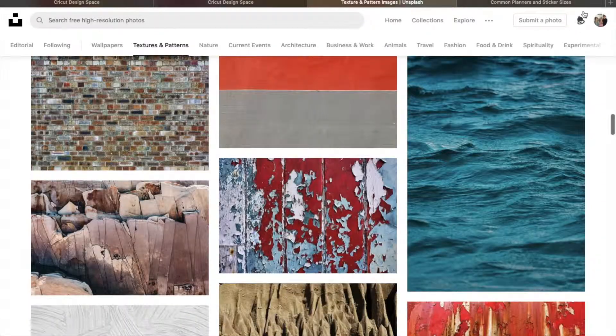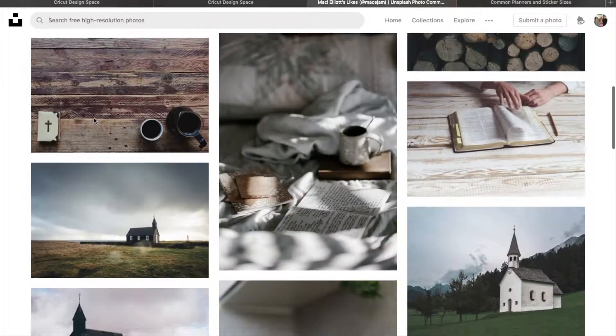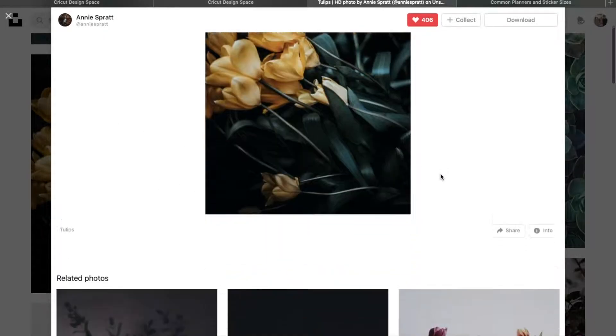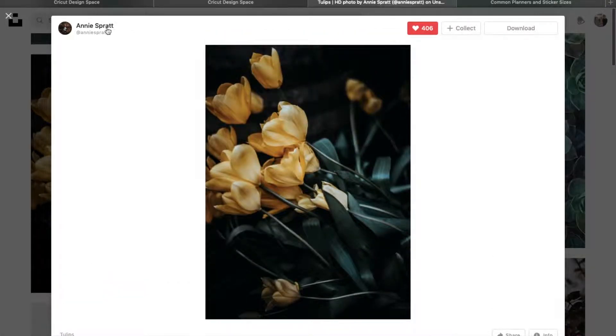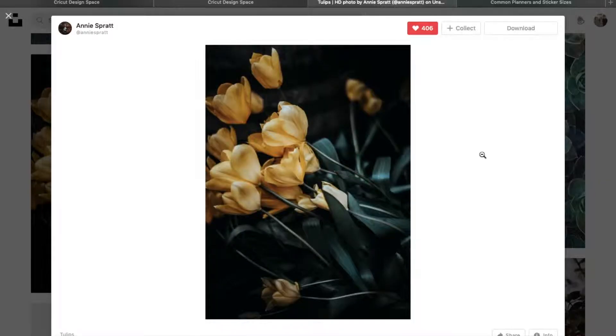I found a picture I liked — I searched floral or flowers for a background. I want to use this photo right here for one of the stickers I'm going to make. If you guys like this photo and want to use the same thing, it's by Annie Spratt, so you can search her name and find it. If you can't find it and want this photo for any reason, let me know — I'll send you a direct link; it's in my likes so it's super easy for me to find.